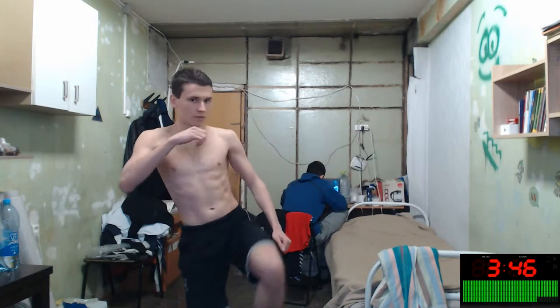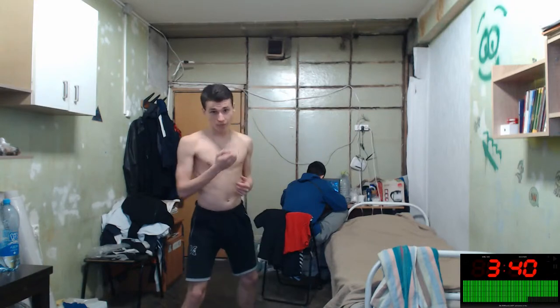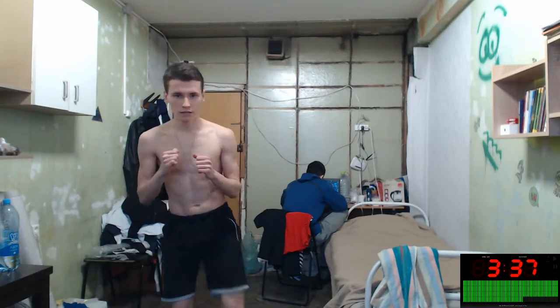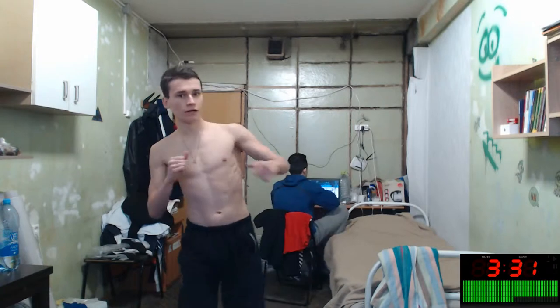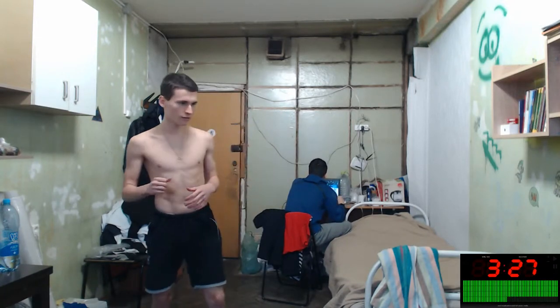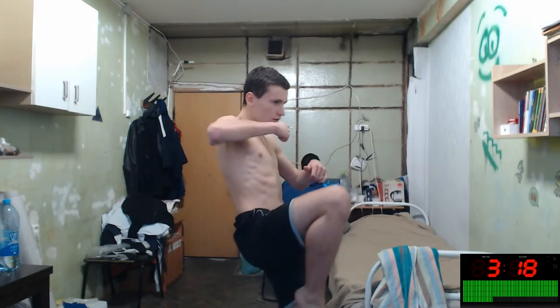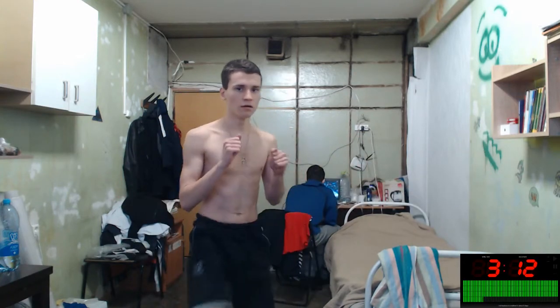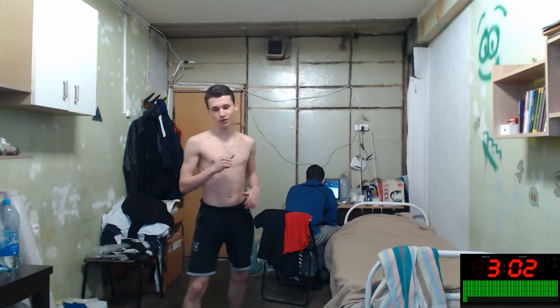More! Jumping, jumping! And one — one more kick like this, one more. And one more jab — like this, like this, like this.